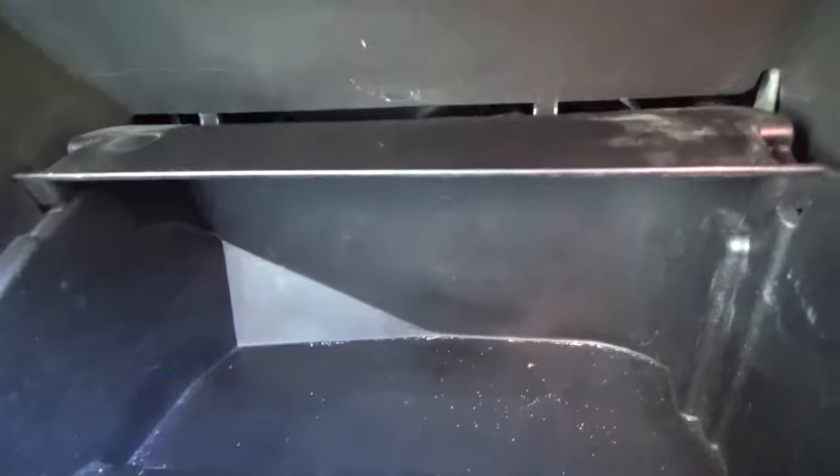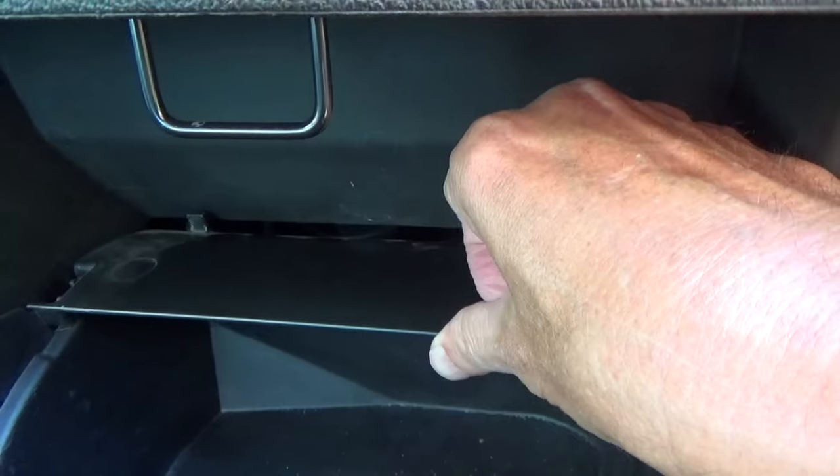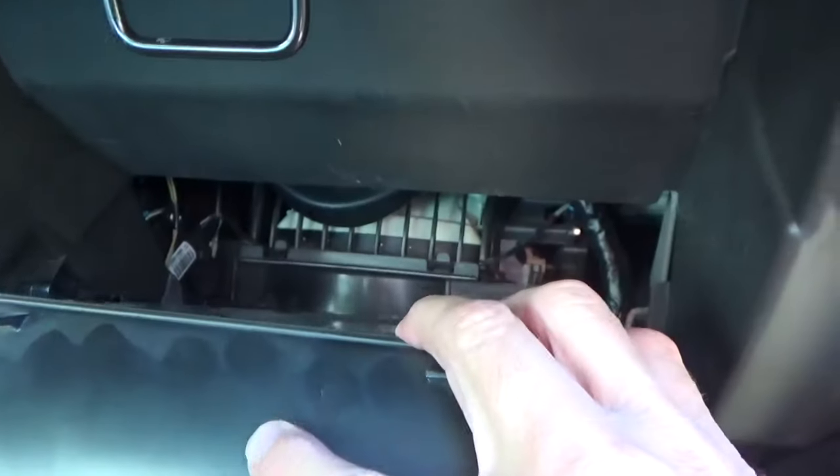Open your glove box and look towards the top of it. There are two tabs at the top, one there and one there. You just have to press down around those little tabs, and when you press them down far enough, it'll release the glove box and it'll tip down.